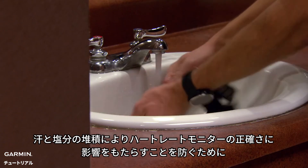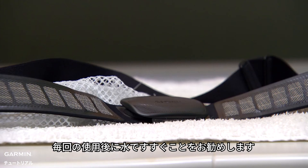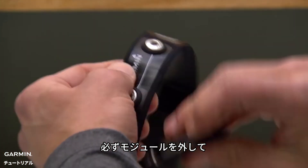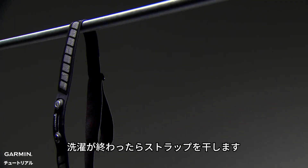To keep sweat and salt buildup from affecting the accuracy of your heart rate monitor, we recommend rinsing the strap after every use. A machine wash is recommended after every seven uses — make sure to remove the module and then put just the strap in the washing machine. Afterwards, let the strap hang dry.